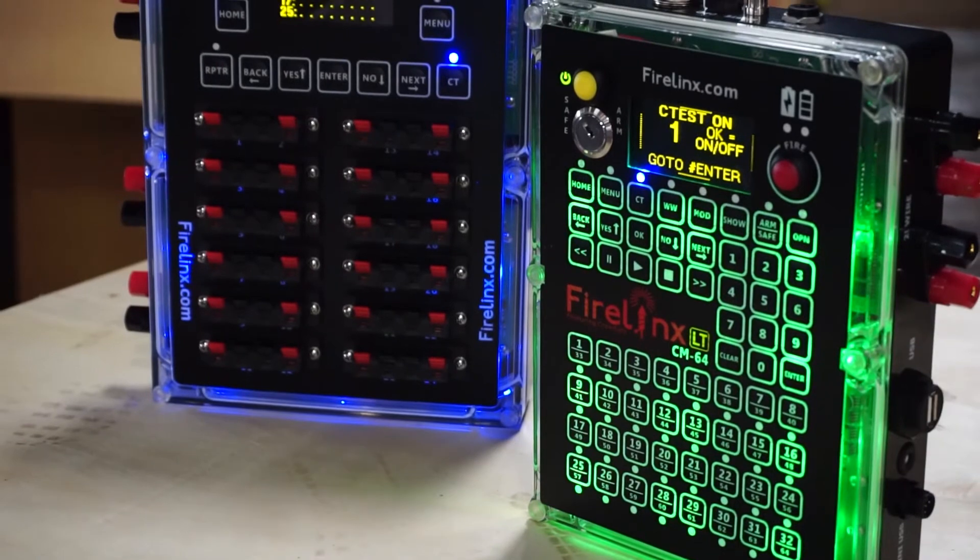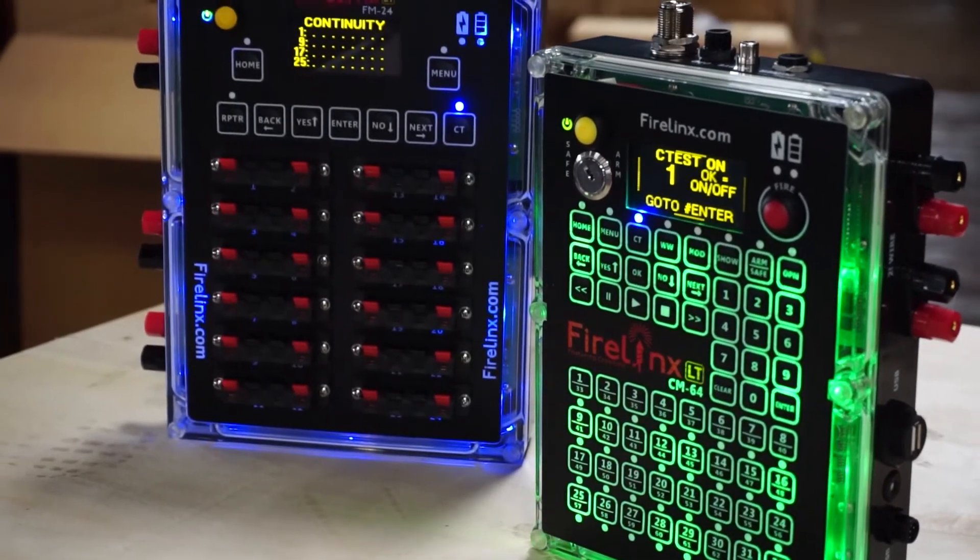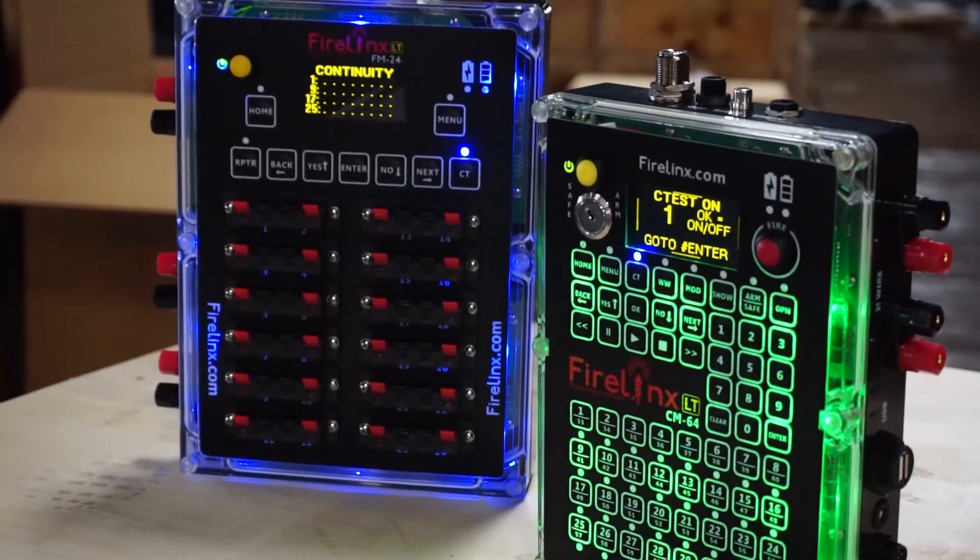FireLinks CrewSafe Local Continuity Test allows you to go through your firing modules to look for errors or to check for continuity while pinning. With FireLinks CrewSafe technology, your crew can do continuity testing safely while still being in the field.